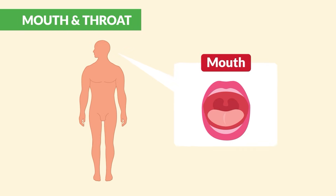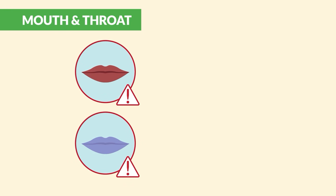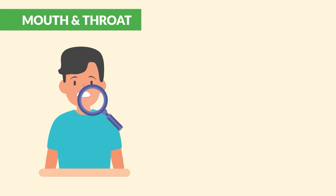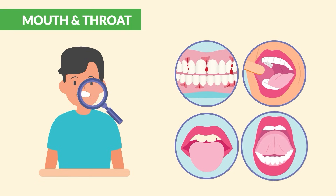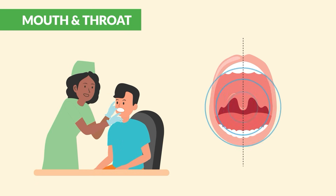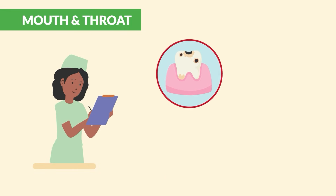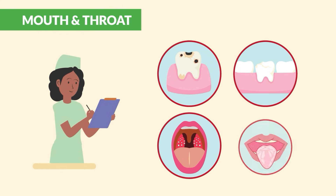Moving on to the mouth: first check lip color. We don't want dusky or blue lips, as that could indicate an issue with oxygenation. Look inside the mouth and assess the gums, inside the cheeks, the tongue surface, and under the tongue. Ask the client to stick out their tongue and say 'ah' — make sure the uvula is in midline. Also note any cavities, loose or broken teeth, tonsil exudate, or thrush.